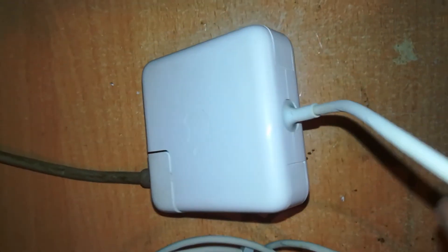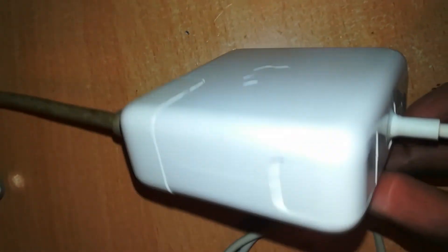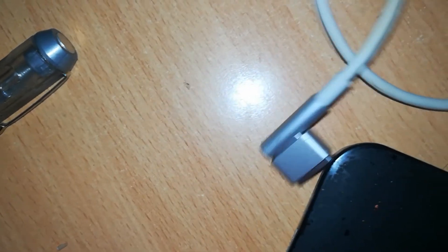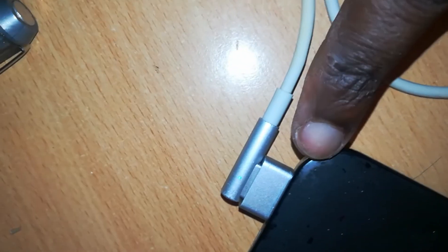And that's how you repair your MagSafe charger. Here's our complete charger — cleaned and looking brand new, connected to a power cable. Let's see if it's working.